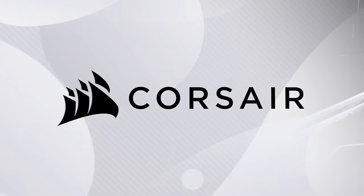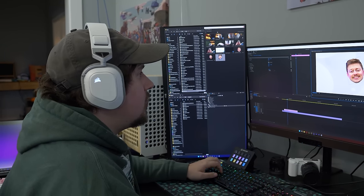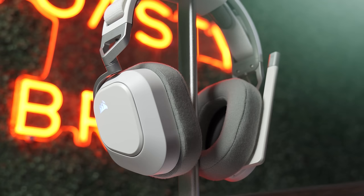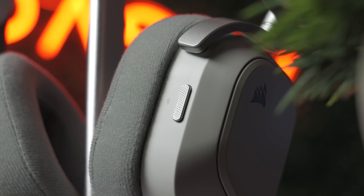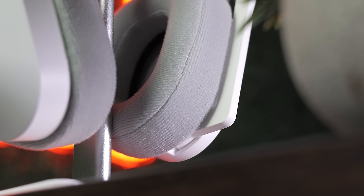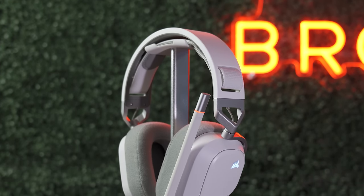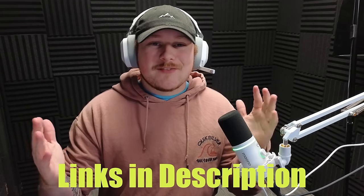Today's video is brought to you by Corsair and their HS80 Max Wireless Gaming Headset. Here at the office we love using Corsair headsets, and the HS80 Max is no exception. It's a multi-platform gaming headset compatible with PC, Mac, consoles, mobile, and more. You can enjoy true audio via high-fidelity 2.4GHz wireless and Bluetooth, paired with a 65-hour battery life, plush memory foam earpads, and aluminum reinforced frame — a first-class headset in quality and comfort. Check out the links in the description. Big thanks to Corsair for sponsoring today's video.